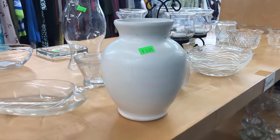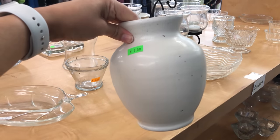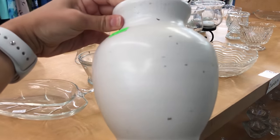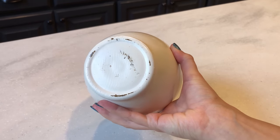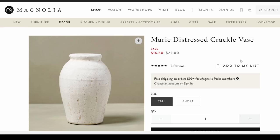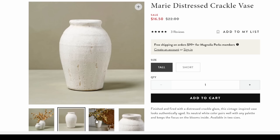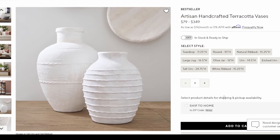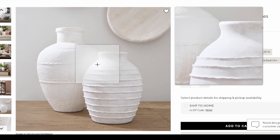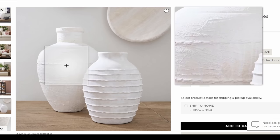I found this vase at my local thrift store that looked like it was already someone's DIY project — it had originally been a glass vase but someone had already painted it white, and for one dollar I really couldn't pass up the chance to elevate it even more. Lately I've been seeing more and more of these ceramic vases with horizontal lines around them. One from Magnolia is just so beautiful and those lines add subtle interest, and one from Pottery Barn has a more obvious plastered texture. I'm going to recreate my own version of this look.